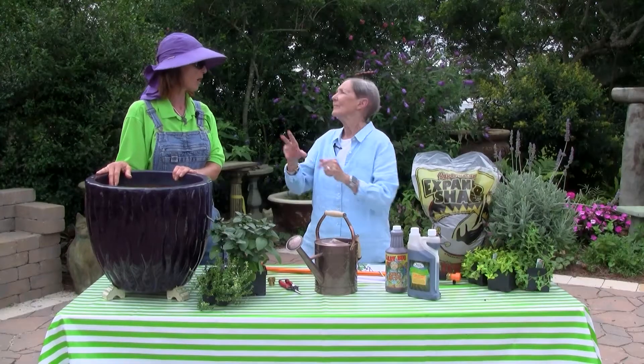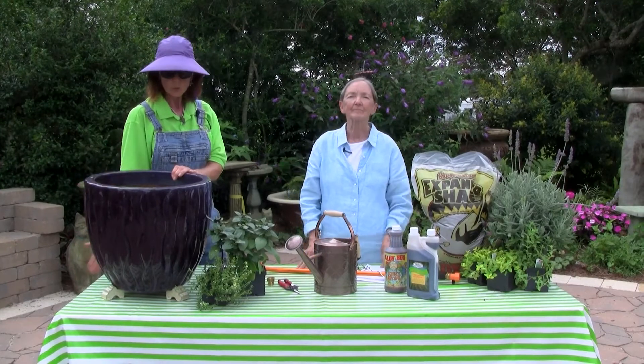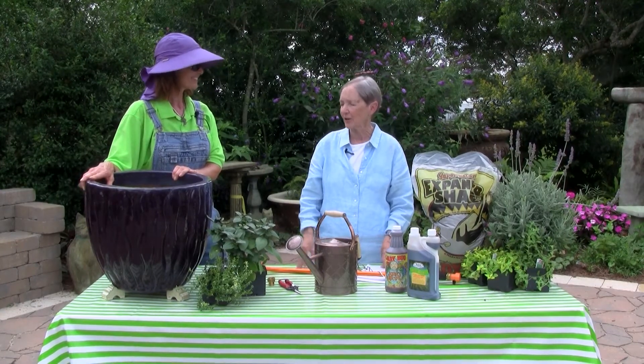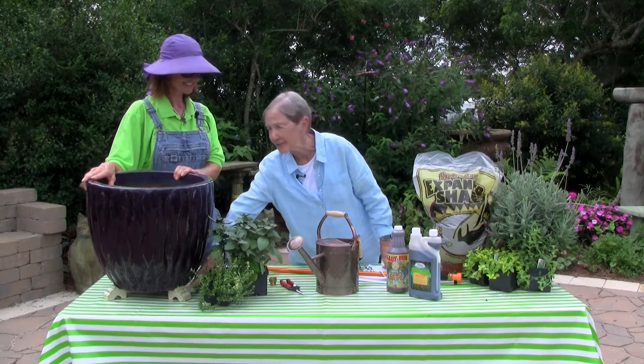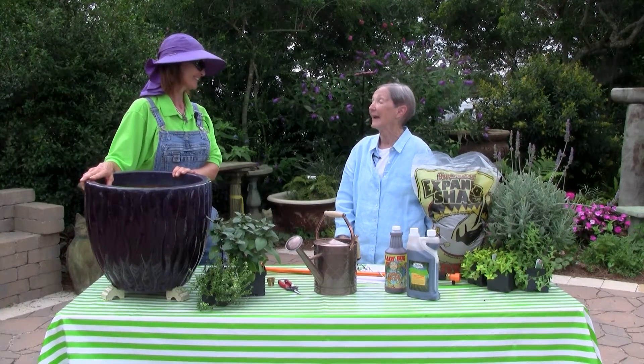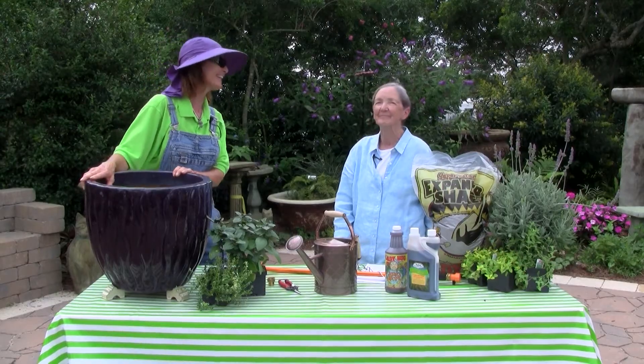Great tips — these will keep our herbs growing healthy. Let's not forget to refer people to Angela's Organic Fire Ant Control on the blog if you do have problems, because with the wet season we will get ants in the containers — they can climb up these little pot feet with no problem. Thank you, Ann. It's been my pleasure, and I'm looking forward to a warm, sunny summer!